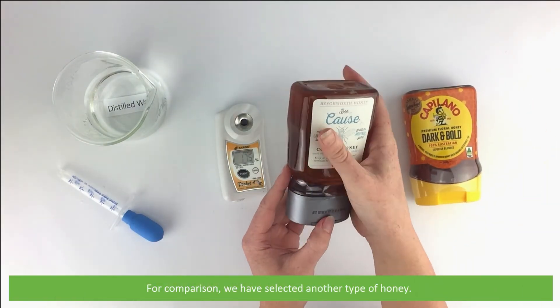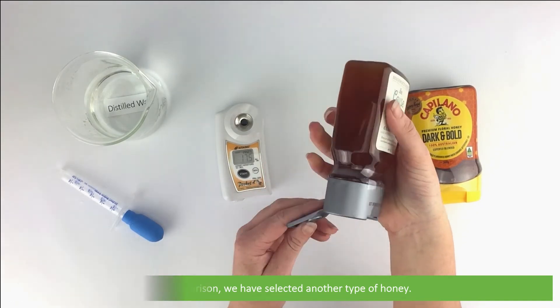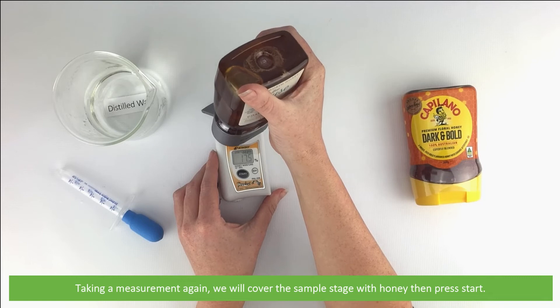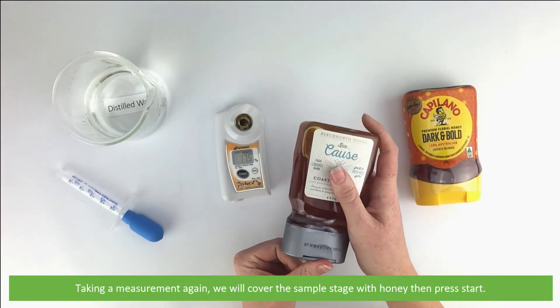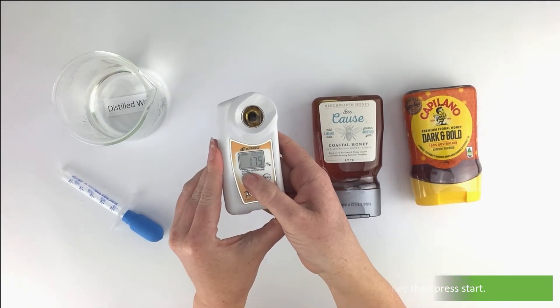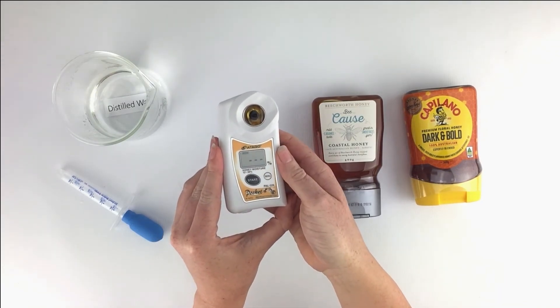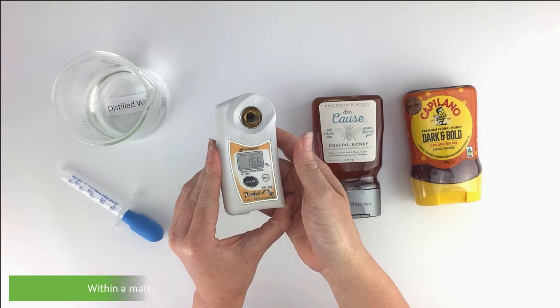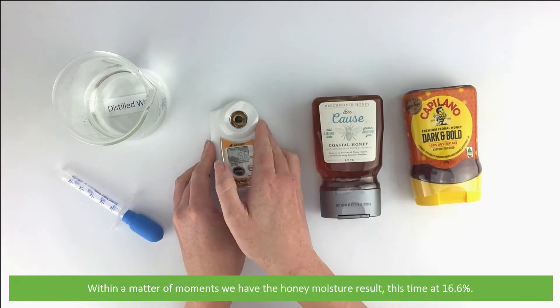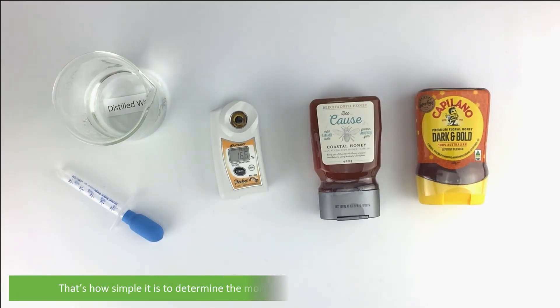For comparison, we have selected another type of honey. Taking a measurement again, we'll cover the sample stage with honey, then press start. Within a matter of moments we have the honey moisture result — this time at 16.6%.